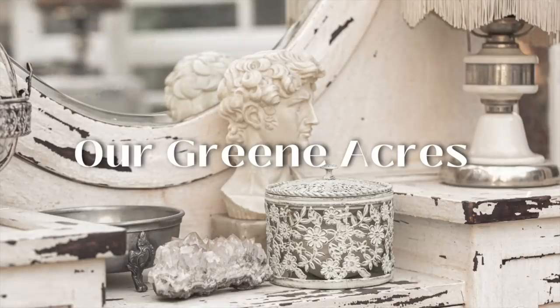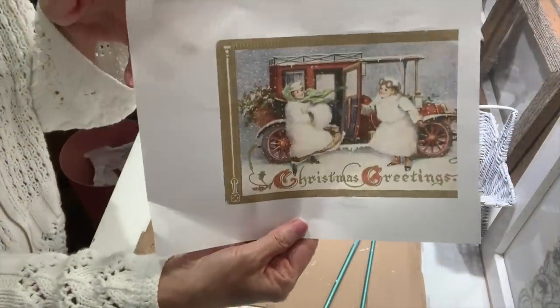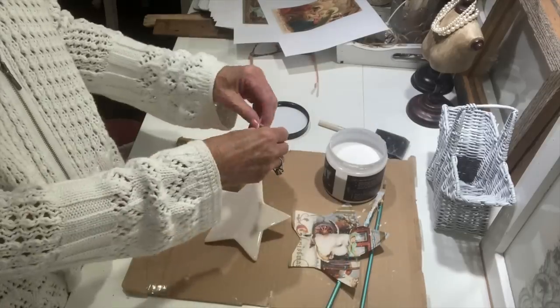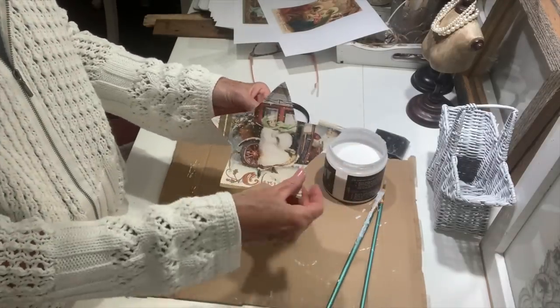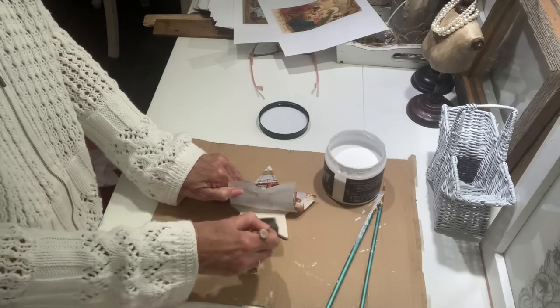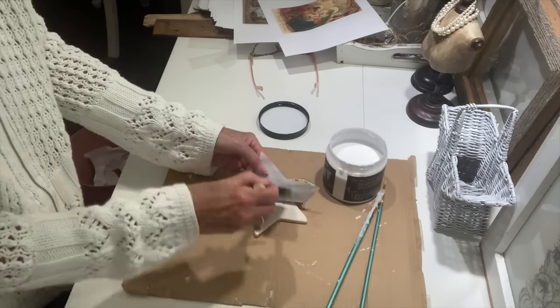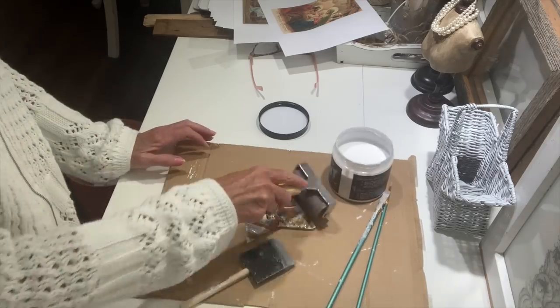The next project uses a couple of Dollar Tree items and another graphic from the Graphics Fairy. I printed this one out and it ran off the paper, so I'm not going to waste it. The last time I stopped at Dollar Tree, I found some beautiful ceramic ornaments. But I took these stars and thought they would make great Christmas tree ornaments.